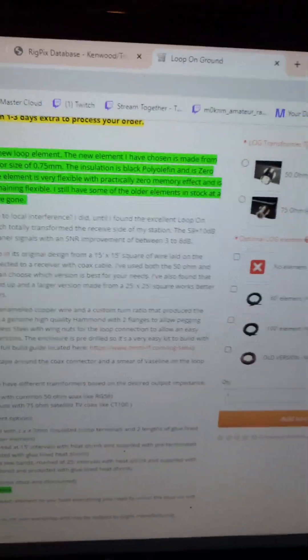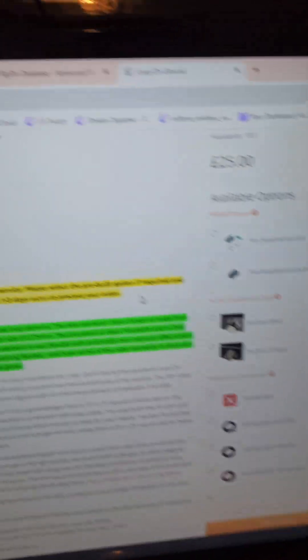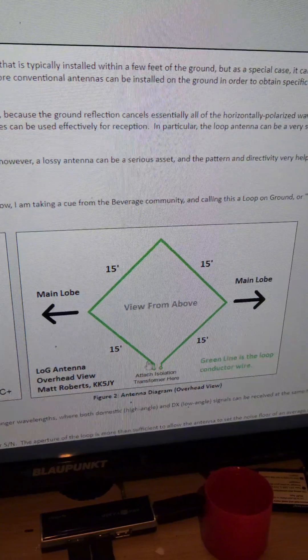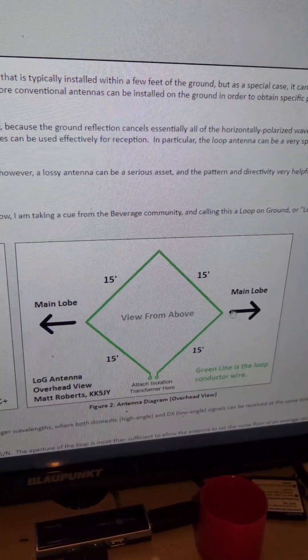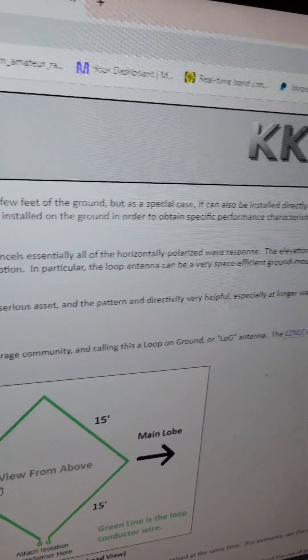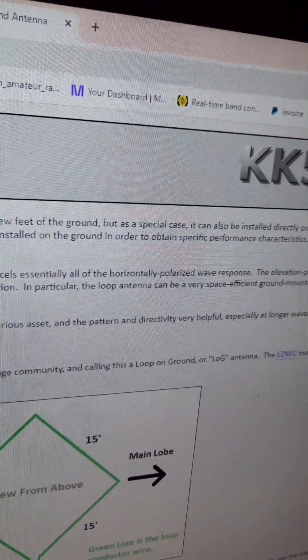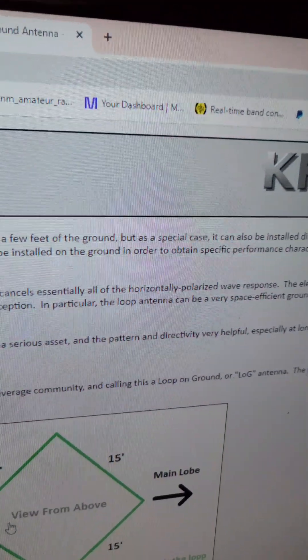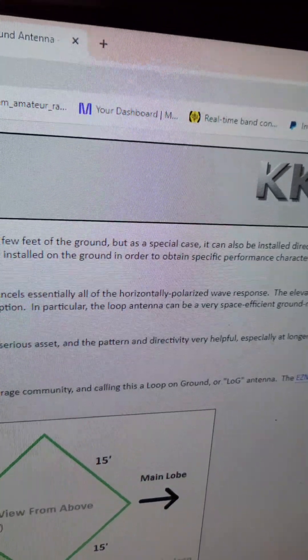Delivery was very quick and very good. The design is by KK5JY, where he says you feed it from one of the corners and the radiation would be along here. Now I can't do that with mine, so I'm going to do it a different way and I'm hoping it will still work in the fashion that I want it to.